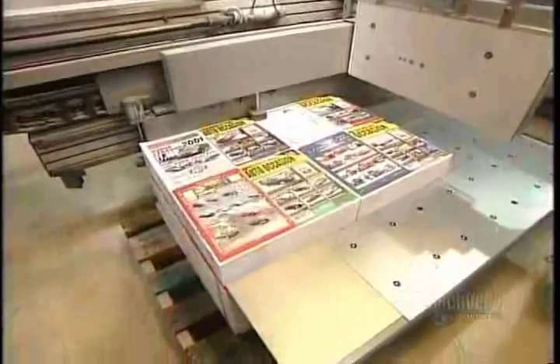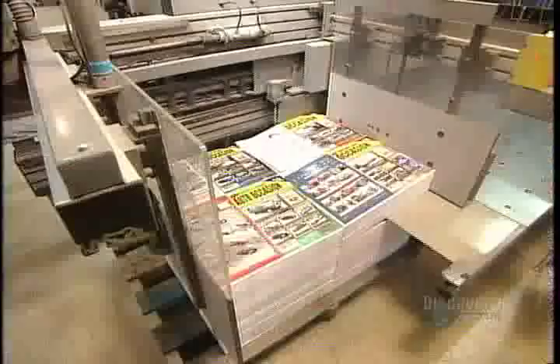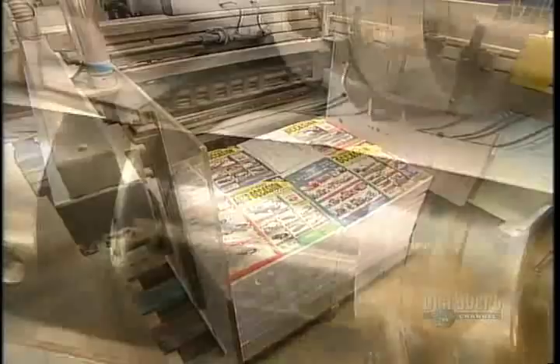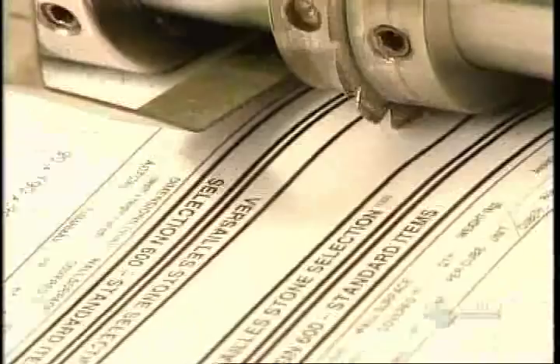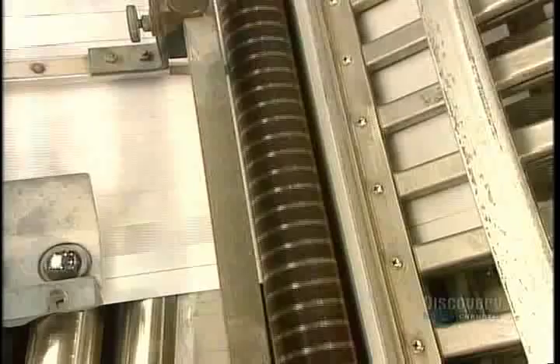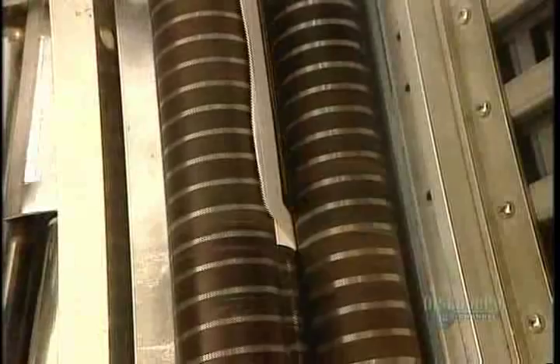After trimming, the stack moves into a machine called the folder, which folds each sheet into book size with the pages in the right order. As we see here in slow motion, the machine starts by perforating the fold line. Then the sheet moves along the conveyor belt until it hits a stopper to the far right. That stop position aligns the perforation between two rollers, which pull the page down, pressing a neat fold. This process repeats itself for each fold of the sheet.